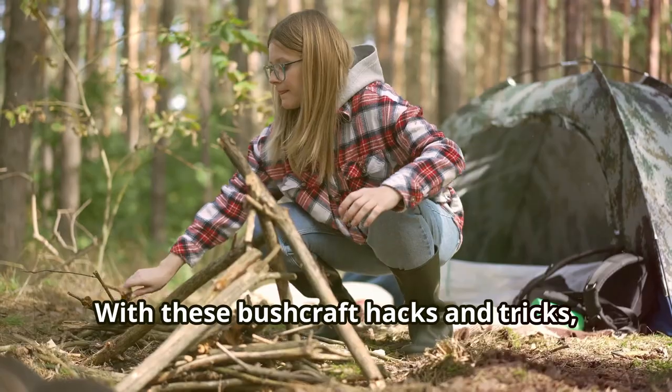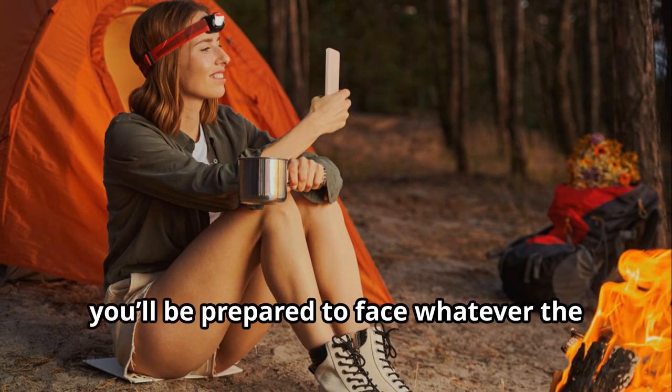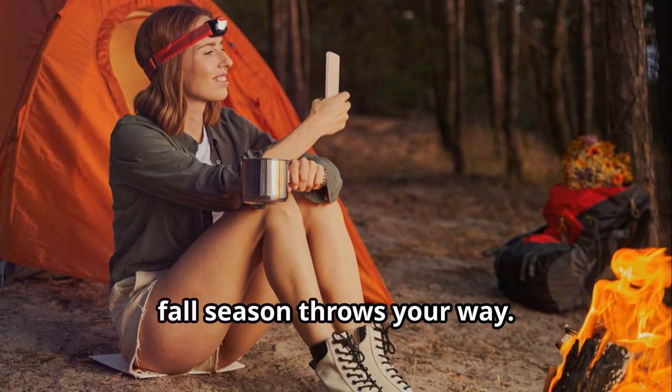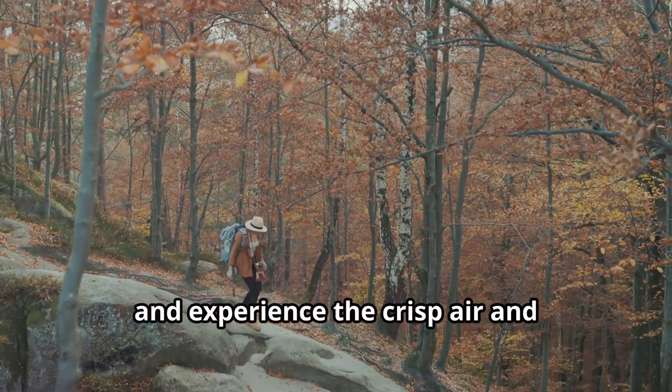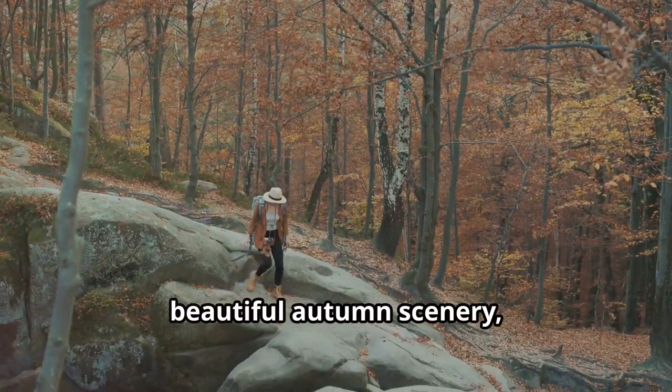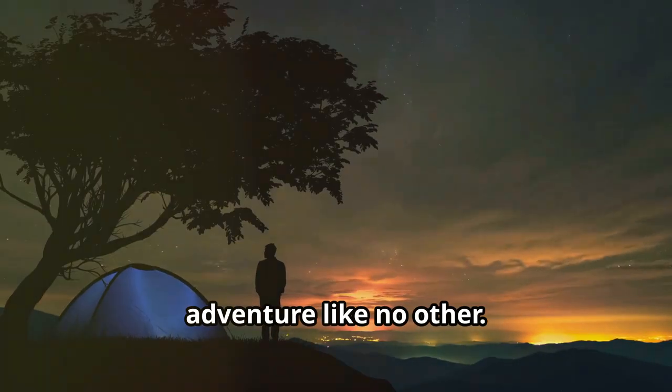With these bushcraft hacks and tricks, you'll be prepared to face whatever the fall season throws your way. So pack your gear, hit the trail, and experience the crisp air and beautiful autumn scenery, knowing that you're ready for a solo adventure like no other.